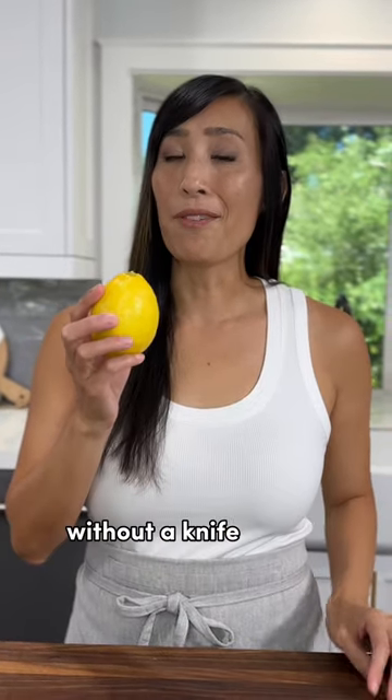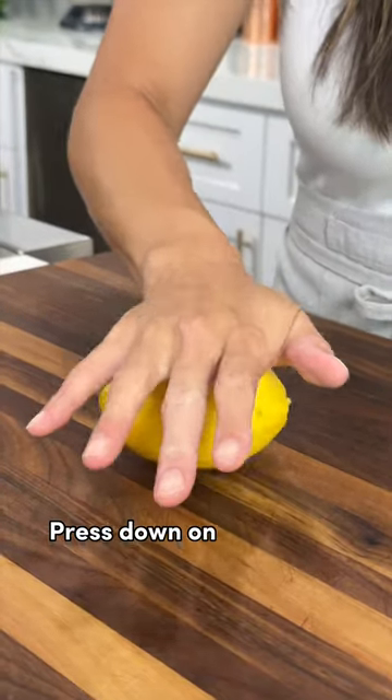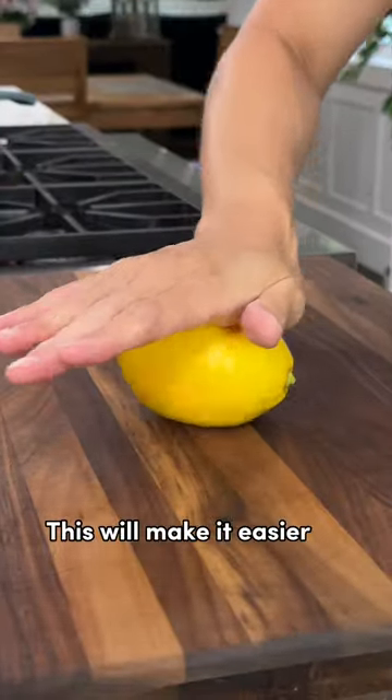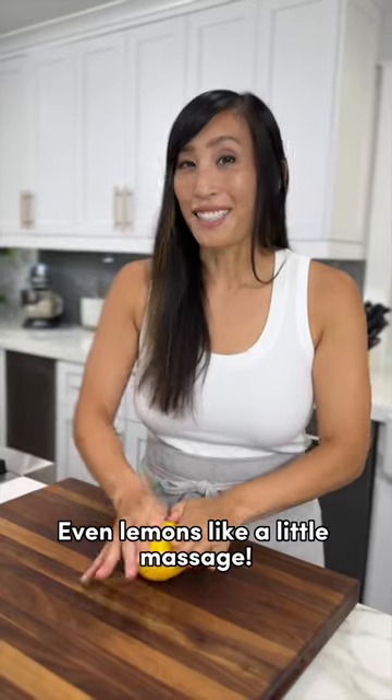Here's a fun way to juice a lemon without a knife or any fancy equipment. Press down on the lemon and give it a roll to release the juices from the cell walls. This will make it easier to squeeze out. Even lemons like a little massage.